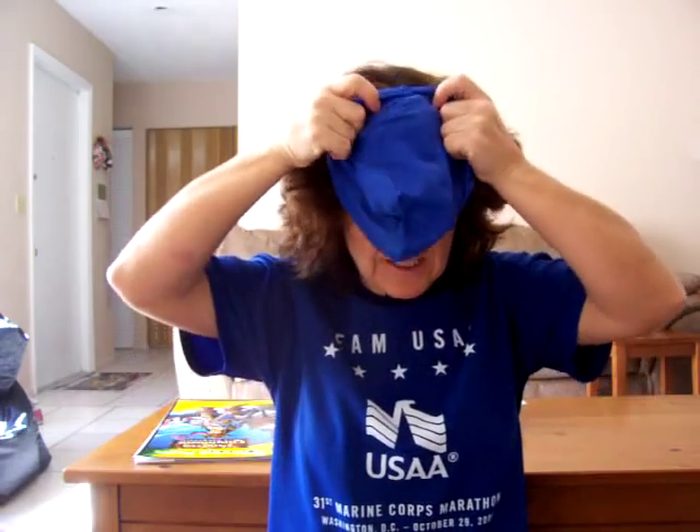This is a swim cap. This is how it goes on — put it on like so, tuck in your hair, and then you go swimming.